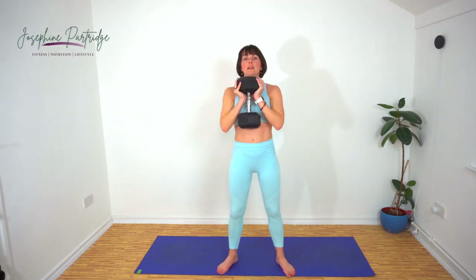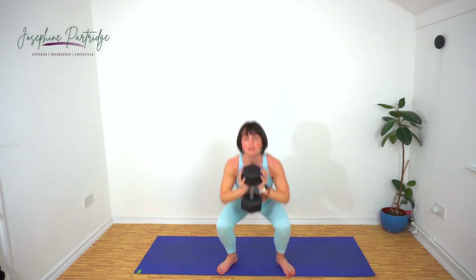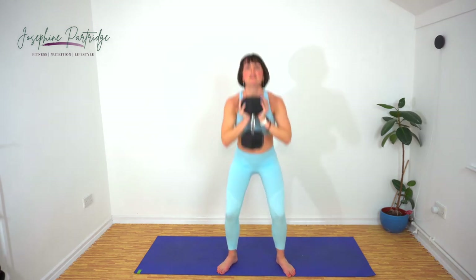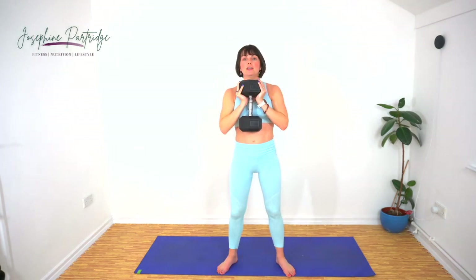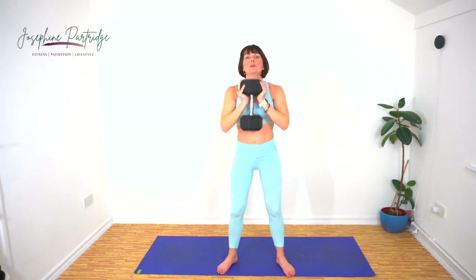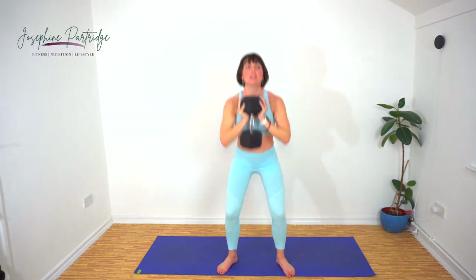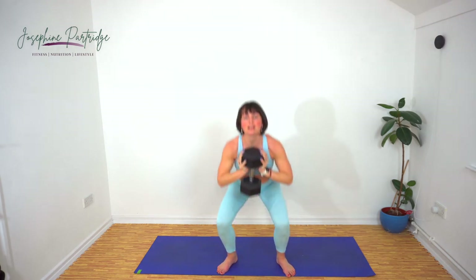Here we go. Make sure you're not leaning forward, you're just squatting low. That's halfway. It's getting hot in here. Last few seconds.